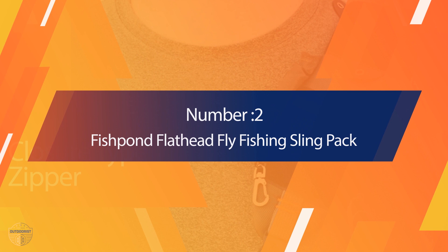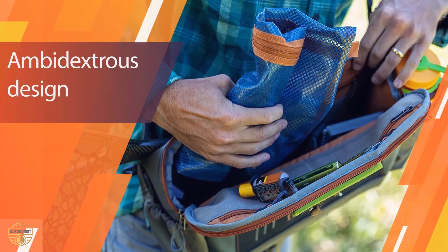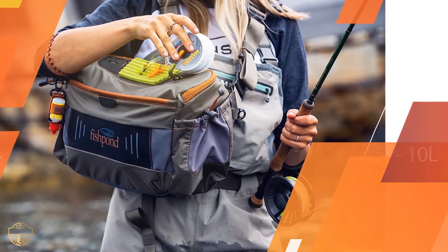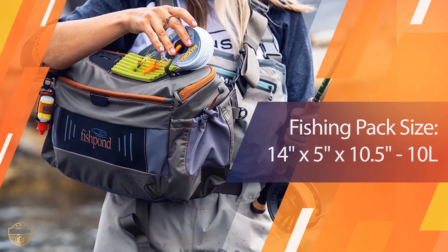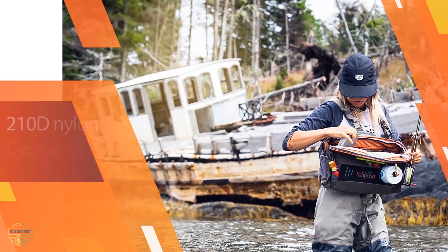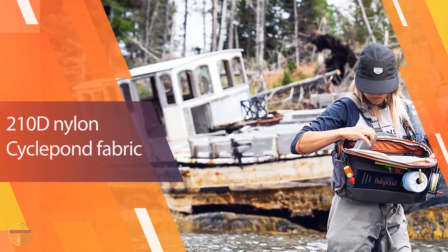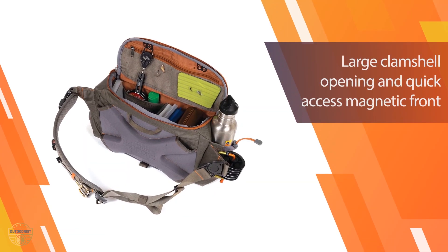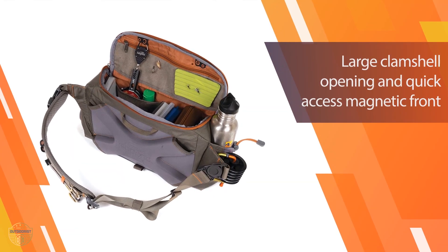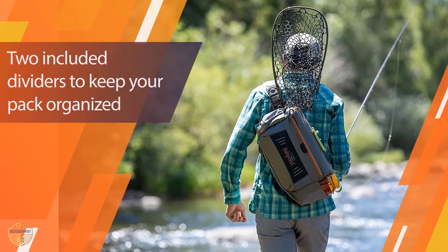Number 2: Fishbond Flat Head Fly Fishing Sling Pack. The Fishbond Flat Head tops our list of the best regular fly fishing packs. It has incredible value for money and is an excellent choice if you want a long-lasting product. Fishbond have established themselves as a fly fishing gear authority. The Fishbond Flat Head is a lightweight fishing sling pack, weighing in at 1.75 lb. It is ambidextrous, meaning it can be worn over both shoulders, which increases comfort on a long fishing day.